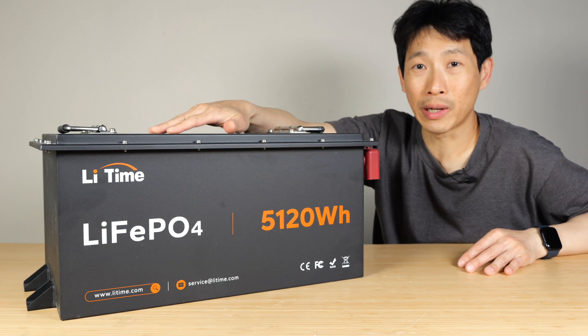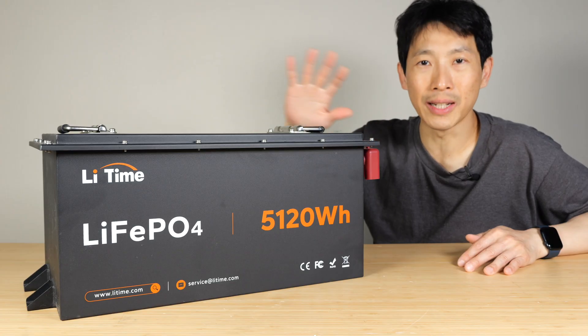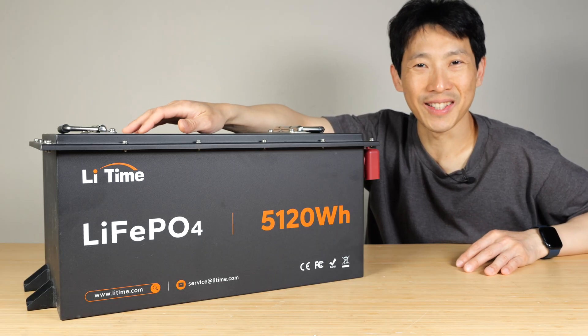If you're going to get this battery, I highly recommend getting it for a golf cart, not for a backup battery system — the accessories are all intended for a golf cart. If you guys are interested in this battery, check out my affiliate link down in the video description below. Thanks for watching this video. Until next time.